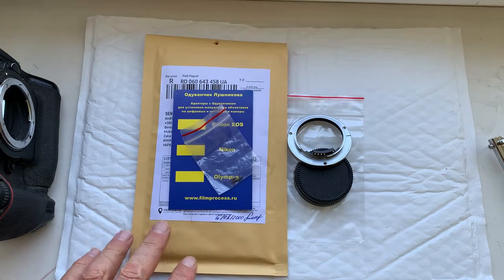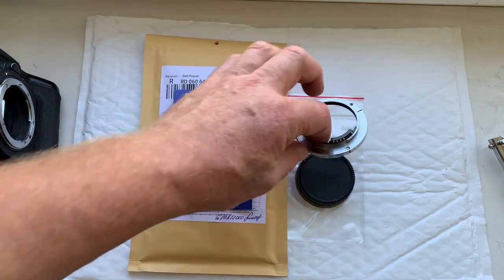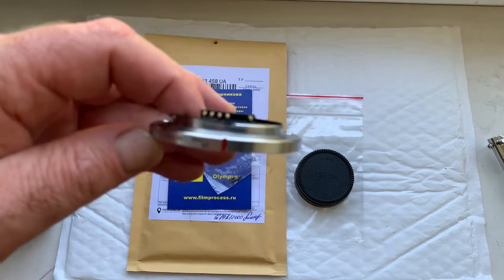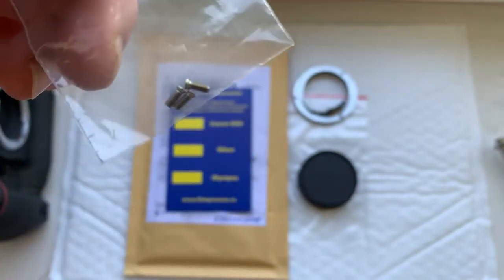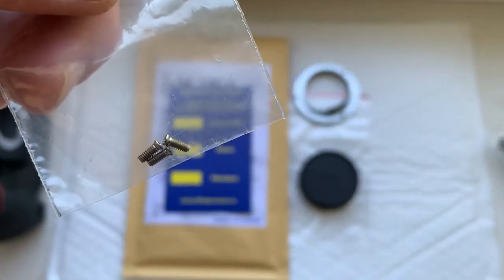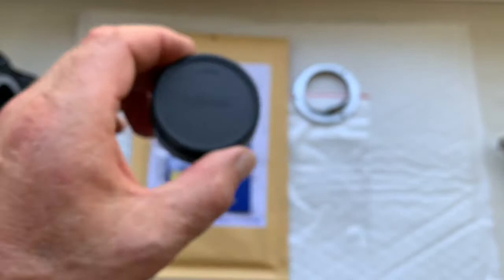Hello Jean-Luc, this video is about your adapter with Dandelion chip. Look, this is your adapter, this is the screw, and this is the rear cap.